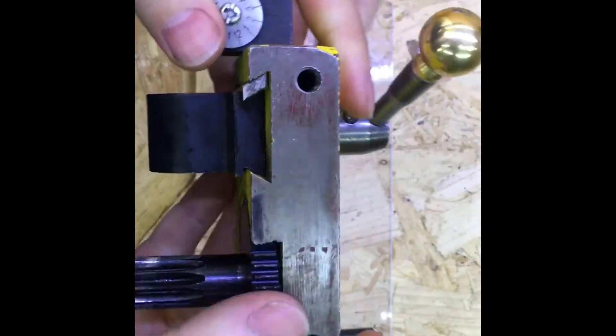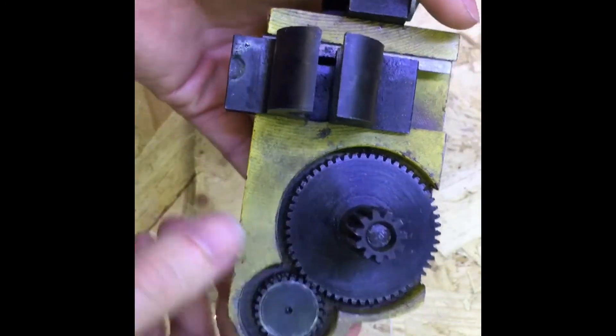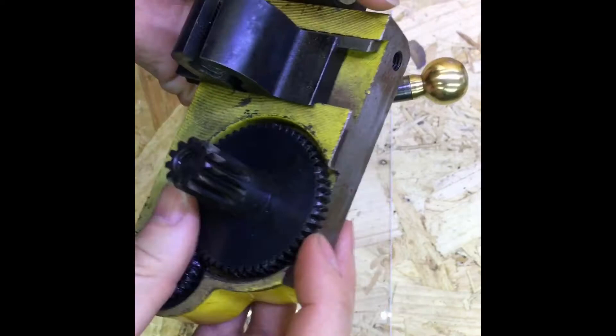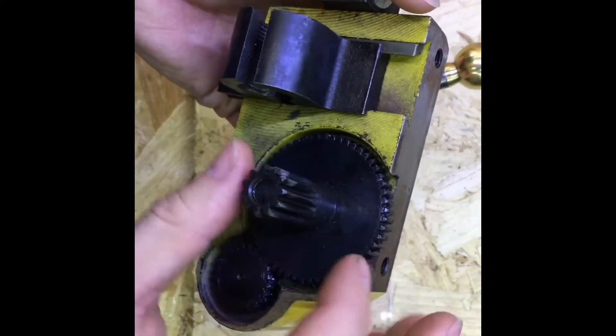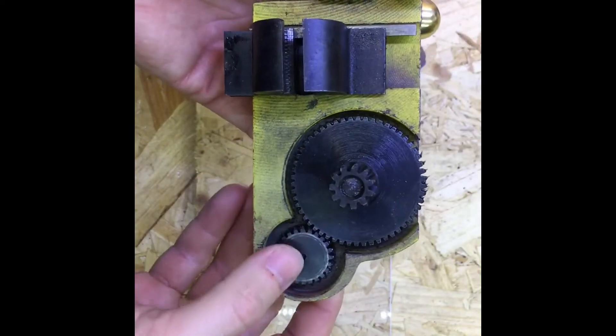Today I'm going to be making a gear cover for the apron of my mini lathe. These often get caked up with metal chips and you need to clean them out pretty often, so that's what I'm going to be building.